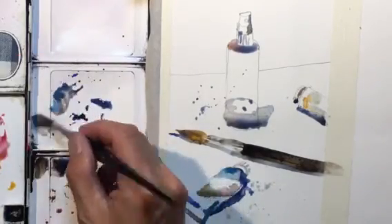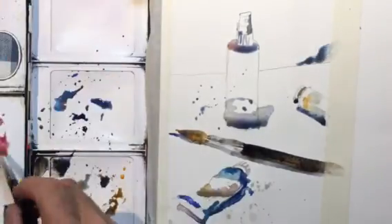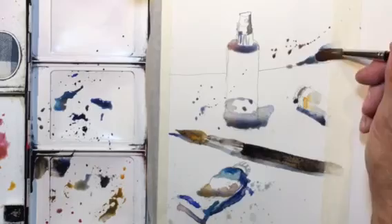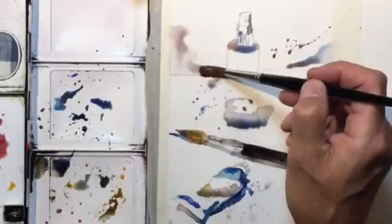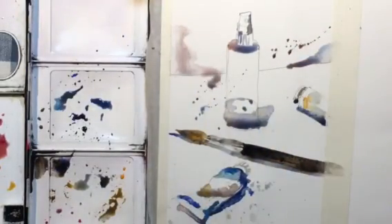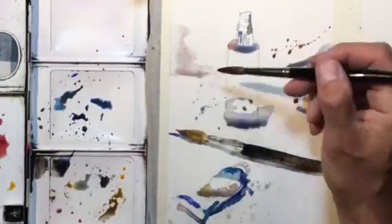I'm just going to add some more interesting color touches here and there. And if something happens, don't worry about it — there we go.